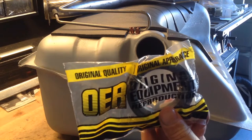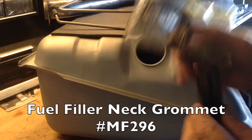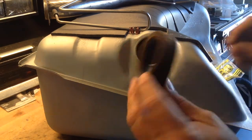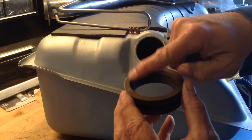Install a new fuel filler tube grommet onto the gas tank. It's beveled on both sides, so orientation does not matter.